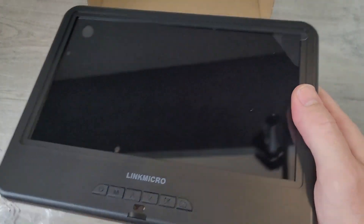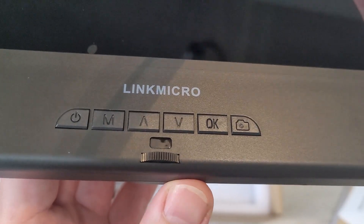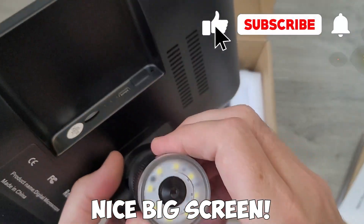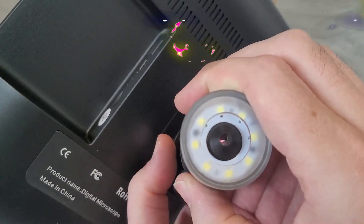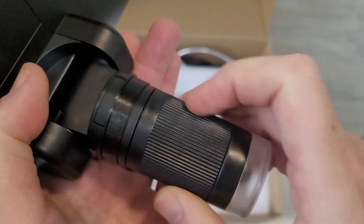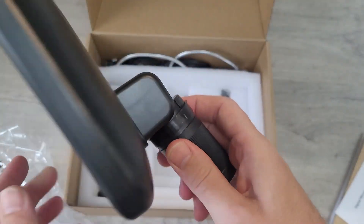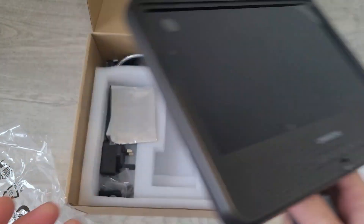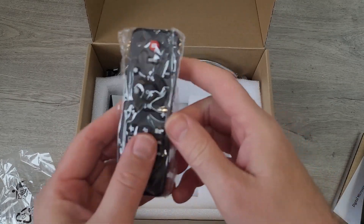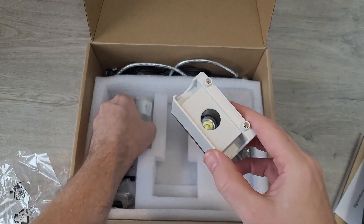Quick look in the box: there's the big 10.1 inch screen, a few function buttons on the front, and a nice little dial. It records in 1080p as well as lower resolutions. There's also a nice remote control included.